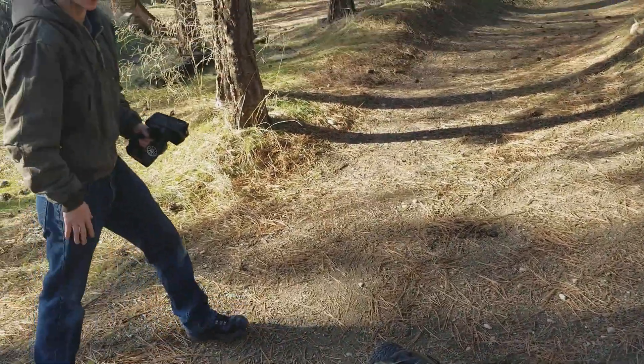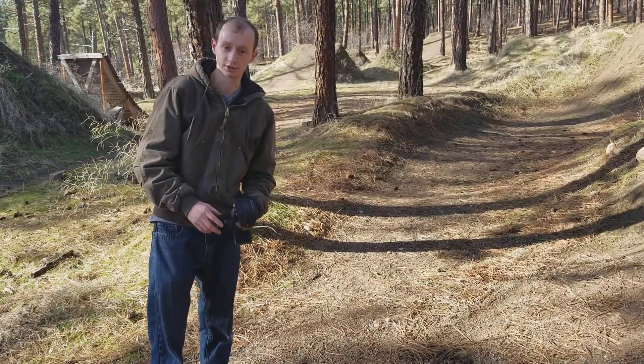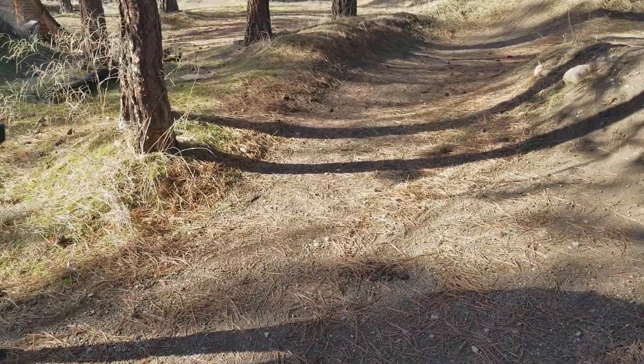I have my brother recording this video. I call him my brother — he's my best friend, but he's basically a brother to me. So I call him my brother. He's kind enough to record a video for me. Let's get this party started.